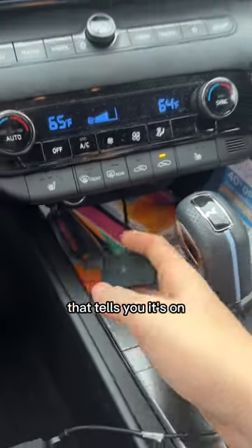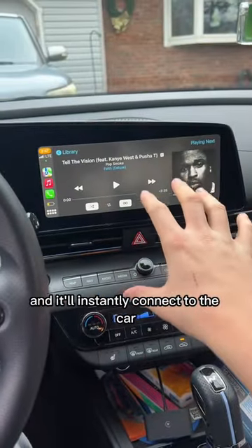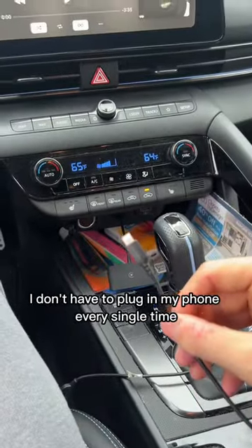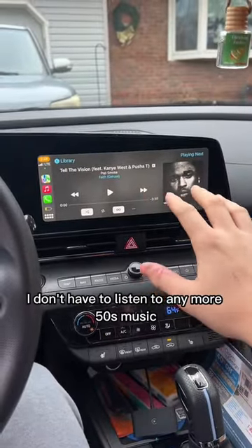Once you see this blue light, that tells you it's on and it'll instantly connect to the car. Now every time I turn on the car I don't have to plug in my phone every single time, and thankfully I don't have to listen to any more 50s music.